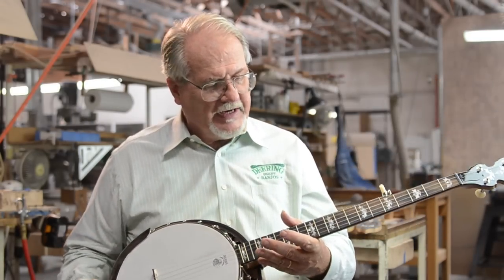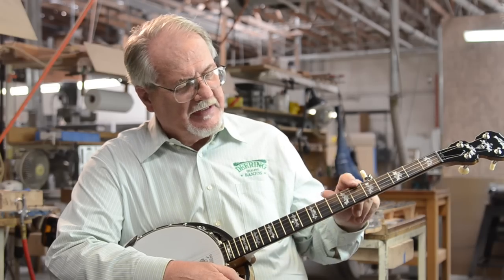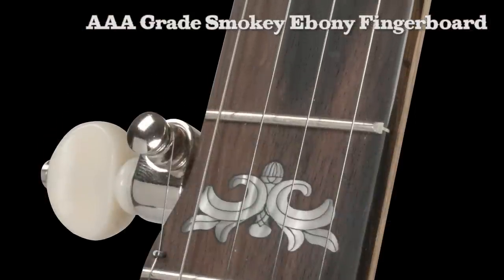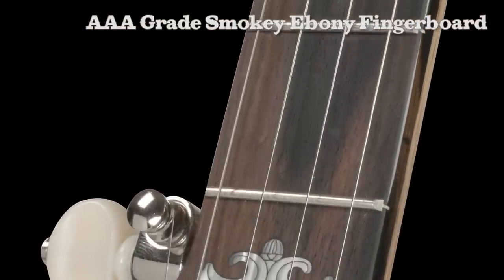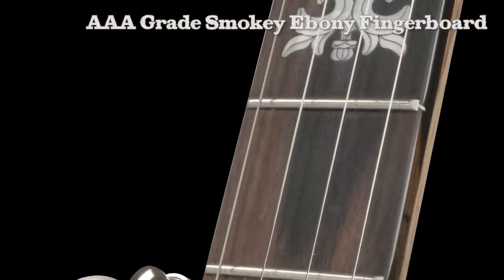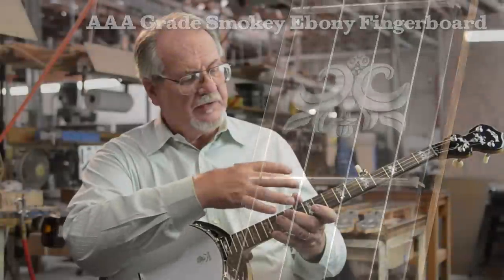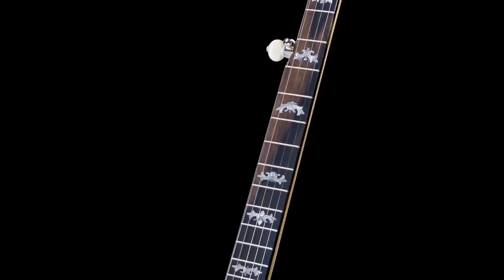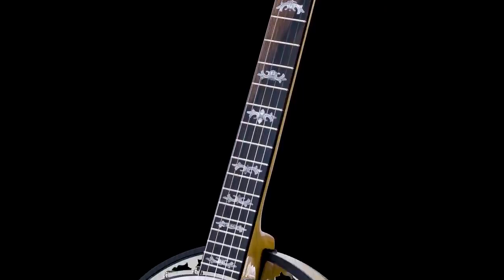The next thing we have on this banjo is a black and brown AAA grade ebony fingerboard. It's a top quality fingerboard with a rich color that we don't usually get to see in the ebony, because they usually leave those trees in the forest to rot, which is very irresponsible. So now we have the advantage of these beautiful fingerboards and it goes well with the white oak.